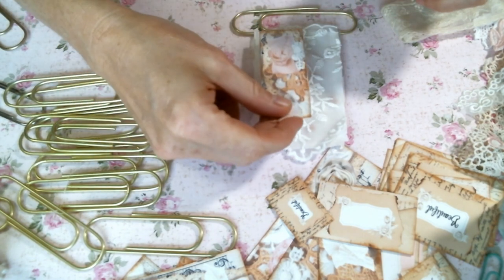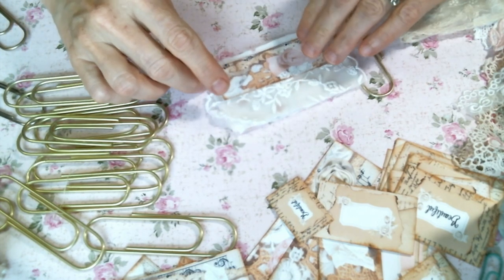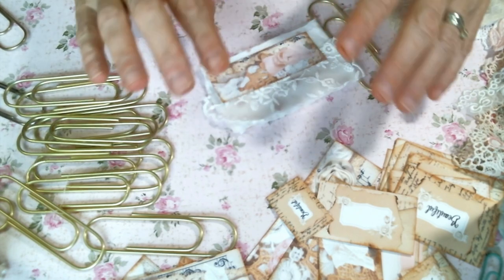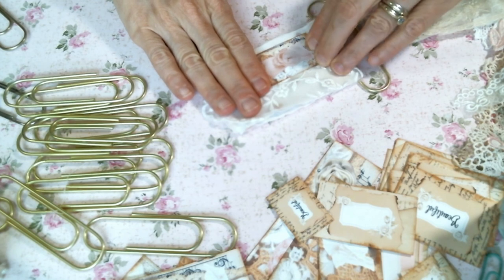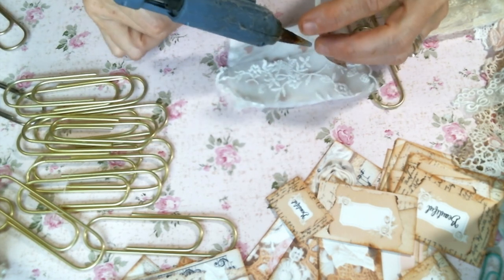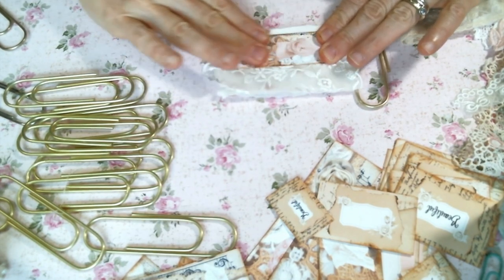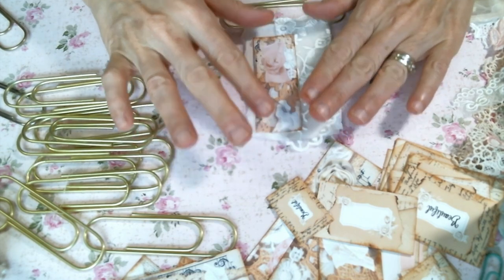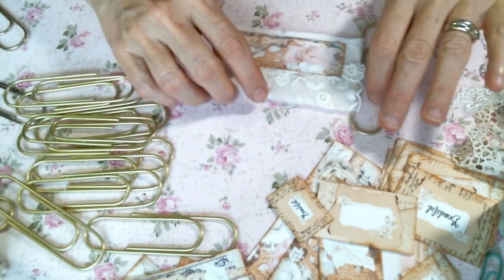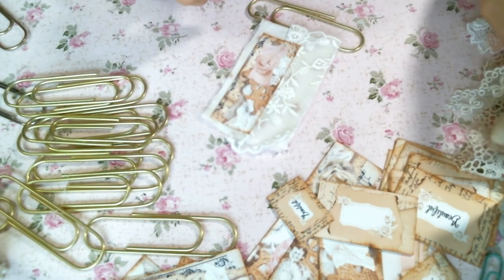I'm just going to use hot glue to put the things on. Hot glue works great on fabric if you're not using a lot of it and if it's something you're not going to wash, because if you use a lot of it, it does tend to make things stiff. But for this it just isn't really going to matter. Now the trick to this is not to bulk it up too much, and that is my struggle, because I like to make things very dimensional. But that isn't going to work for this, so I'm going to try to keep it flat.